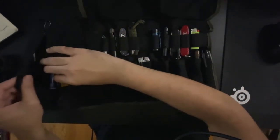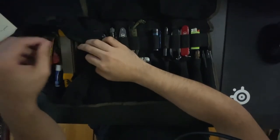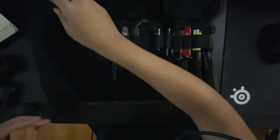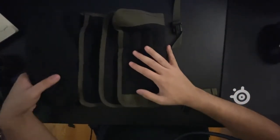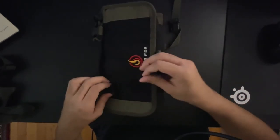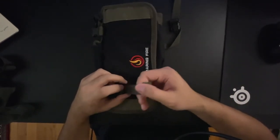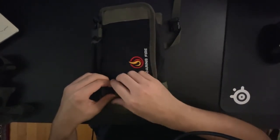My favorite part is having this pocket — you can throw anything you want in it. I have a whole pencil sharpener in here, and Field Notes — a three and a half by five and a half notebook. When you roll it up, depending on the size, there are adjustable buckles so you can cinch it down or loosen it up. I think that gives you a lot of flexibility.